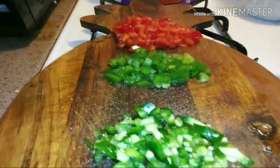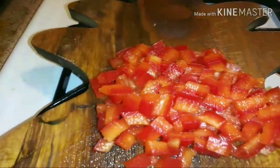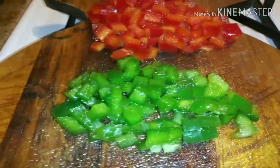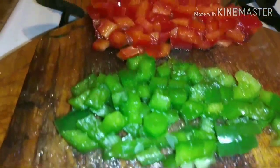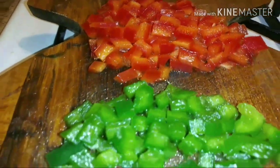Okay, I have chopped up the red bell pepper, the green bell pepper, and the jalapeños. I was thinking, should I put regular onion? But bell pepper and jalapeño is enough.